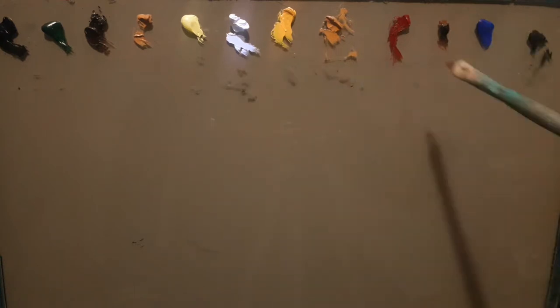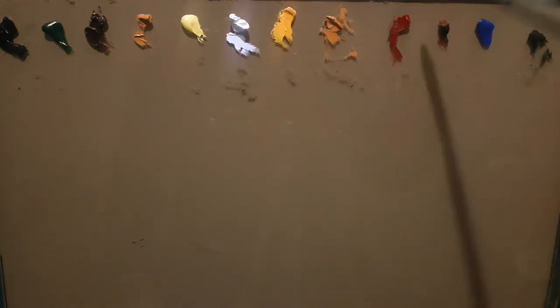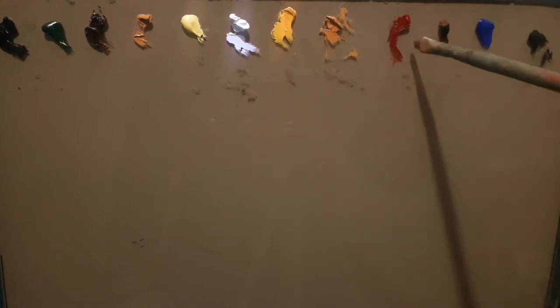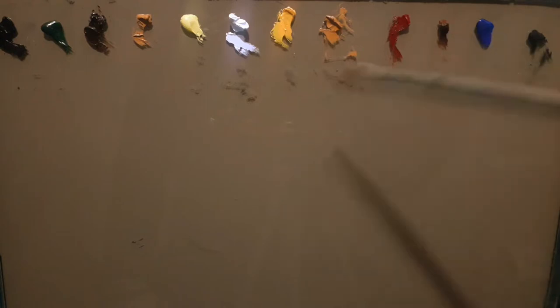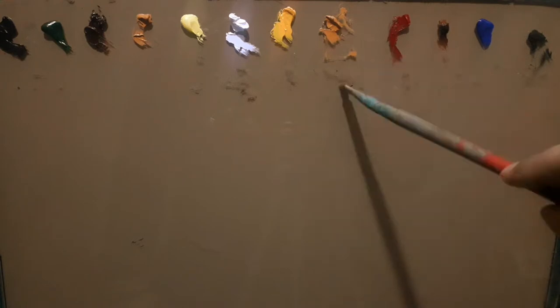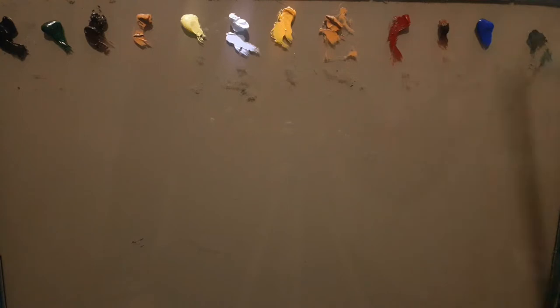This is alizarin crimson — the only red — but I use red quite sparingly. The next one is burnt sienna, which is more often used as my red, not for making a violet, but as a basic color because the drawing most of the time is done using a burnt sienna.